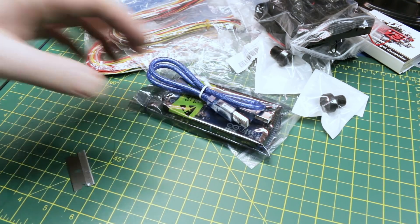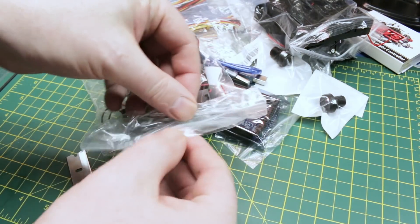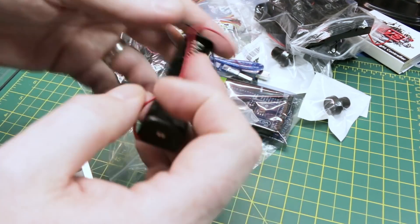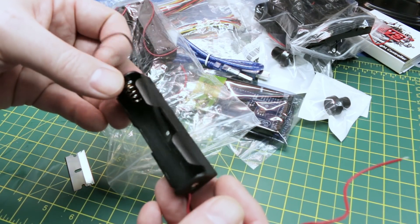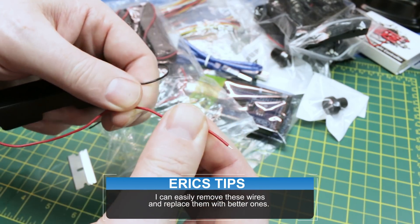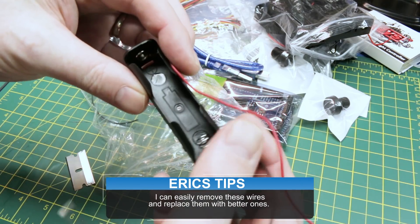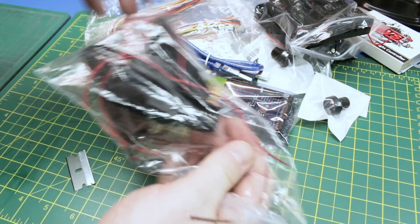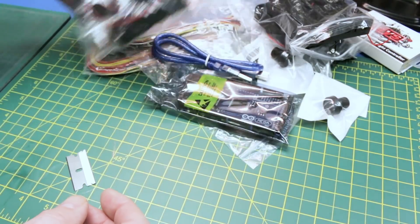More battery trays for 18650 cells — these are singles so we can power up small projects. Really cheap, a bit chintzy on the wiring, but good enough for a single-cell power supply. We'll pair them with a voltage regulator for 3.3V microcontrollers, and you'll be seeing a lot more ESP8266 projects on this channel.